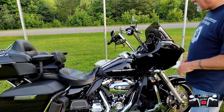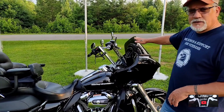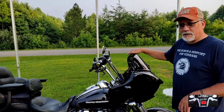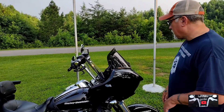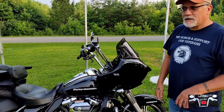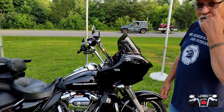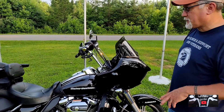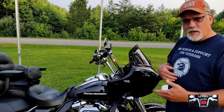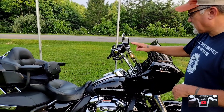The first thing I changed was the windshield. It had a clear windshield on it — it was tall and I just didn't like looking through it. I got this one here, it's a wind vest, about 12 inch, and it works just fine. It's the only one I put on it. Check out one of the other videos on how to measure for a windshield — it should help you out.